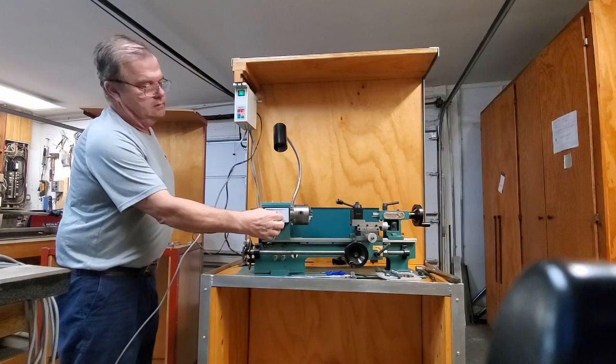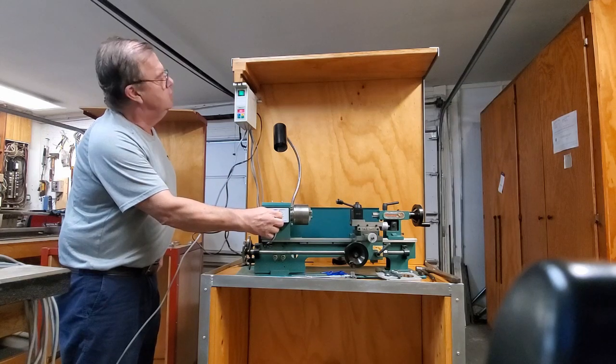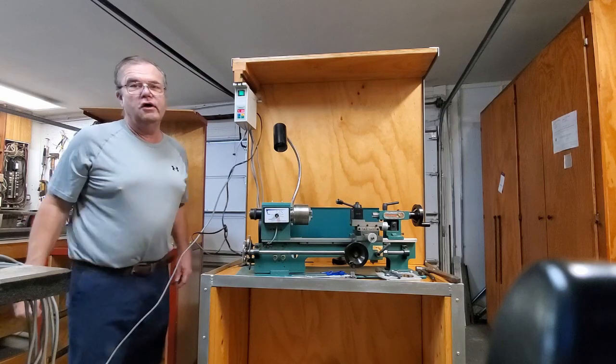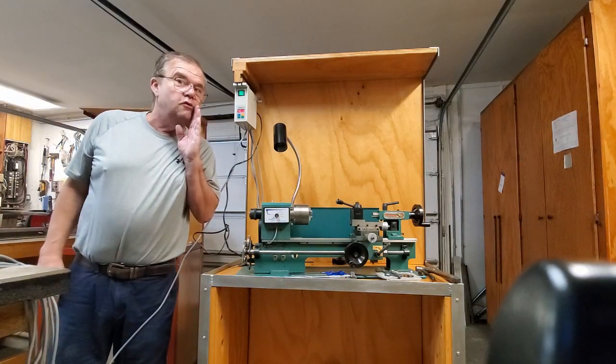So 300 RPMs, 1,500 RPMs, 2,800 RPMs, 4,500 RPMs — notice how smooth it's running.